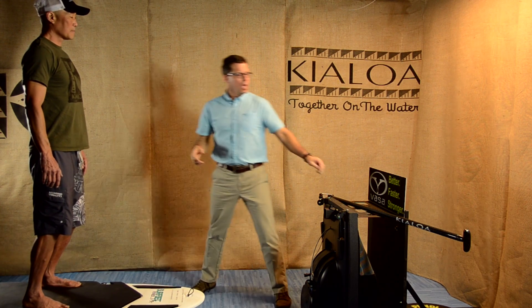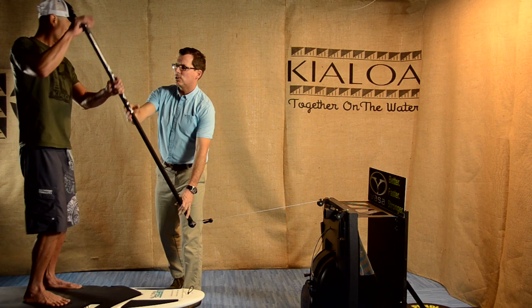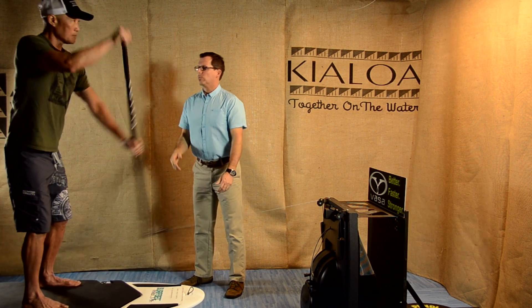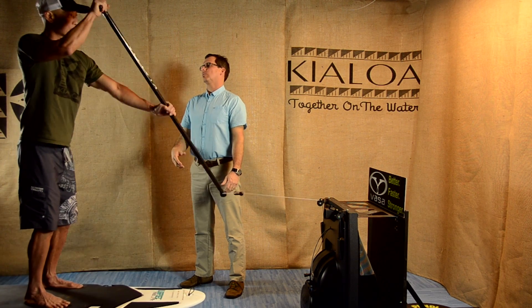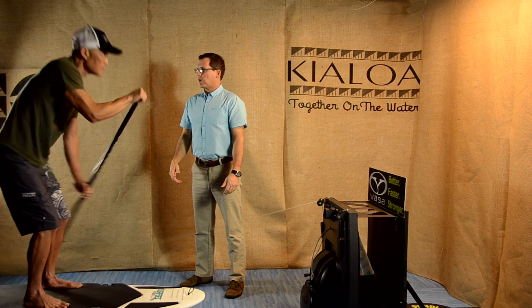We're ready to start an efficient paddling stroke. Dave, I'm going to hand you the paddle — go ahead and take a couple strokes, really thinking about keeping that sternal lift nice and tall, so that your motion pivots from the hips while we keep that spine nice and straight. That looks great, Dave.